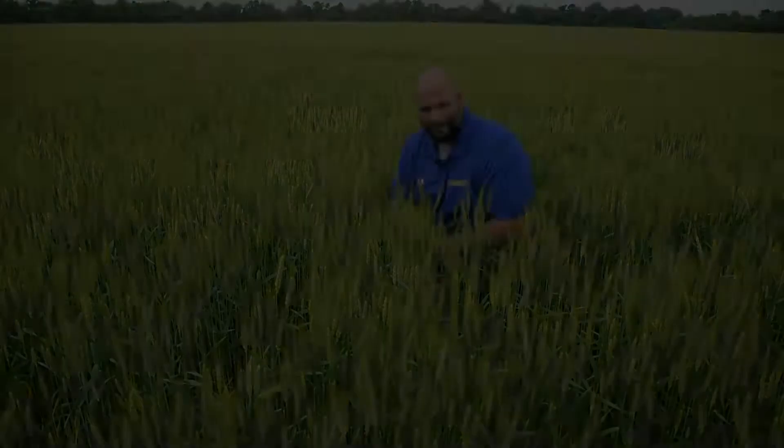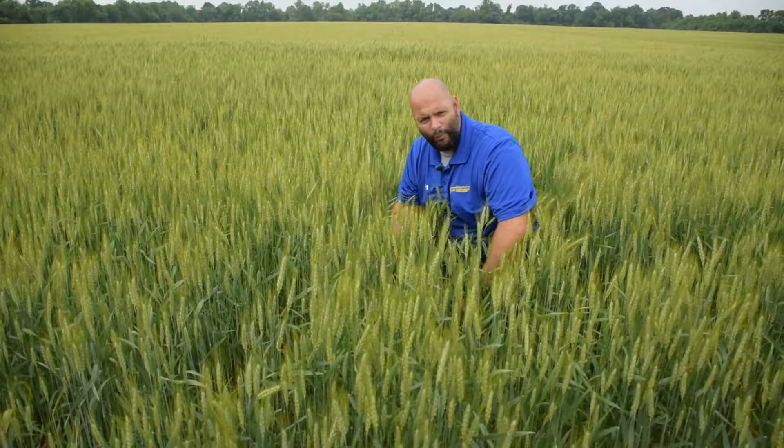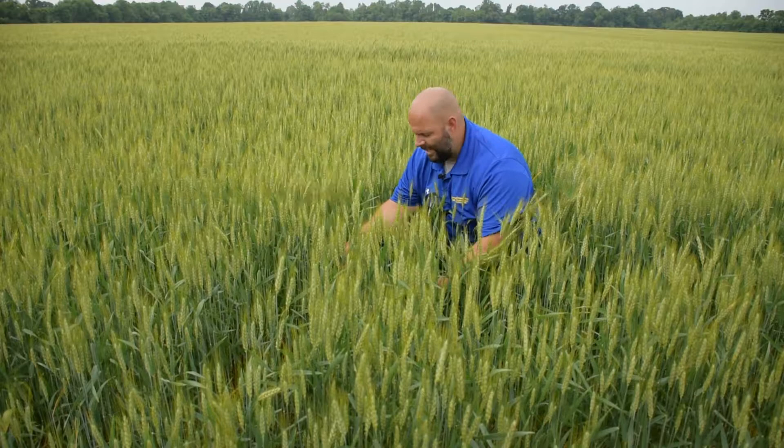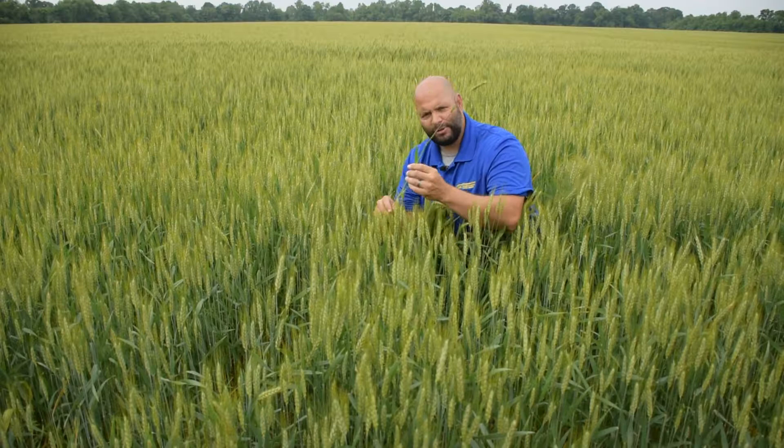When sampling small grains for cereal leaf beetles, I'll get down in the field — in the wheat in this particular example — and look at ten consecutive tillers for cereal leaf beetle eggs and larvae, keeping track of how many I find. I'm not just looking at the flag leaf at the top; I'm searching the entire tiller, because sometimes the eggs or larvae will be lower on the tiller, and I want to make sure we're doing a complete sample of each tiller.